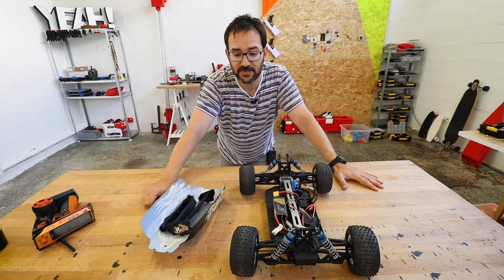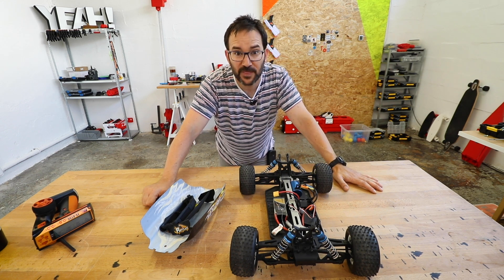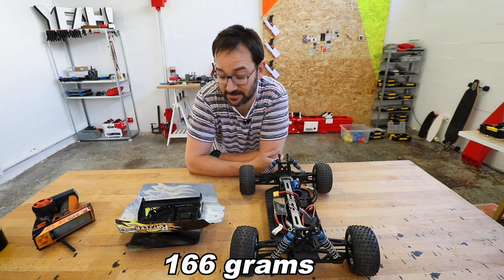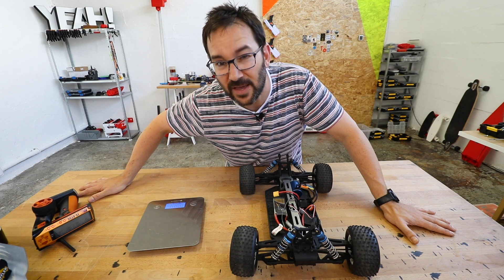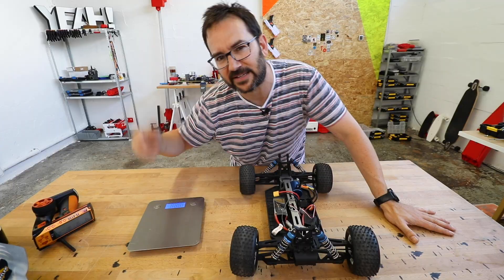The first thing that I've done is remove all the unnecessary parts that were inside of the car. And with that we've saved some weight — 166 grams. But that's something. Let's see what else we can do to transform this into the real Batmobile. Like bats hang to sleep — you get it.